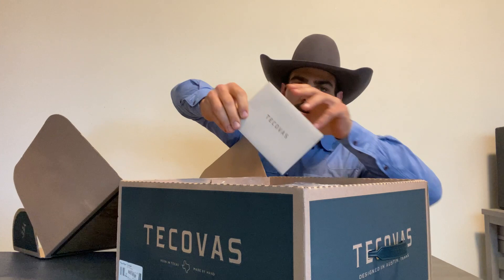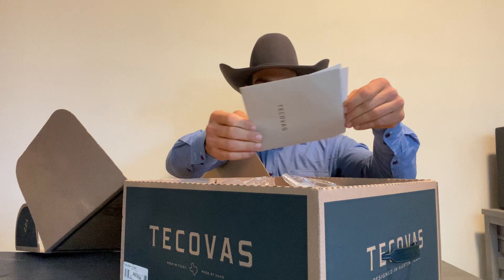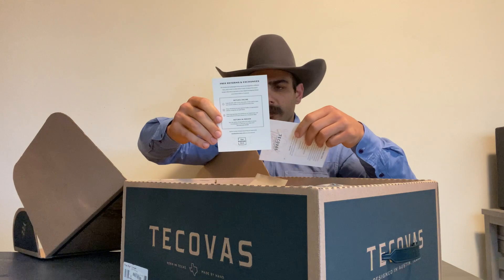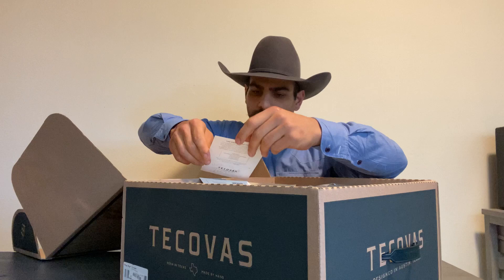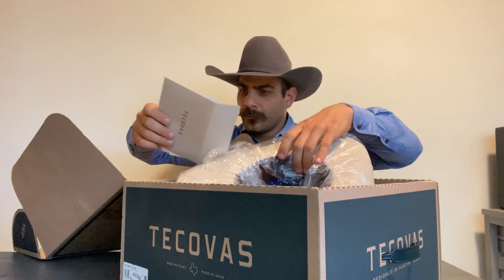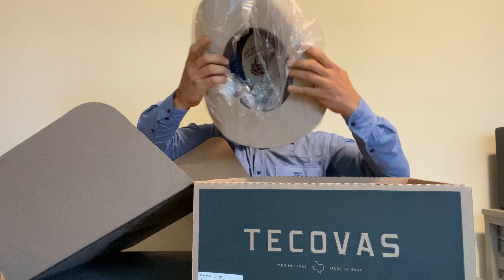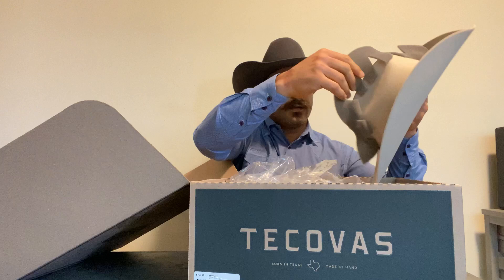First thing you get is basically an envelope with free return and exchange — so just like their boots, if it doesn't fit or you don't like it for any reason, you may return it. There's also your hat care card on how to clean it and shape it. And you get a koozie that says 'Walk Taller — Kovas,' in black. Looks pretty cool — a nice little gift.